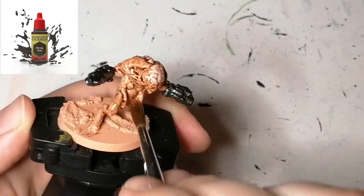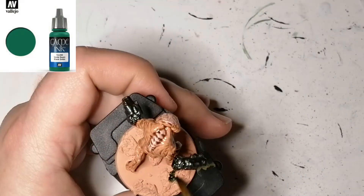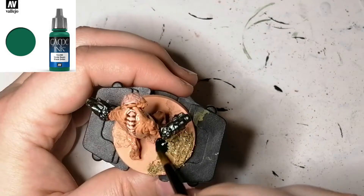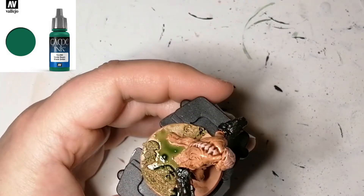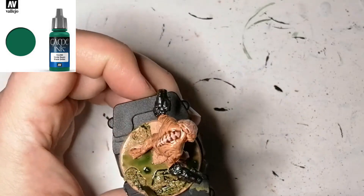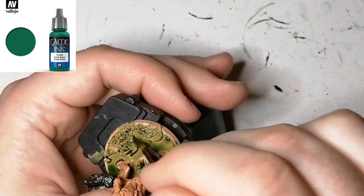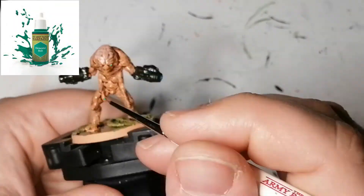Their skin pops out really well once this dries — it looks amazing. Now coming to Vallejo, I'm using a game ink called Black Green, and this makes the ground look swampy. I put it on thick and don't do any dry brushing at all; I just want it to look wet and greenish. On some of them I add battlefield rocks, others I use some tufts and finish them off like that.